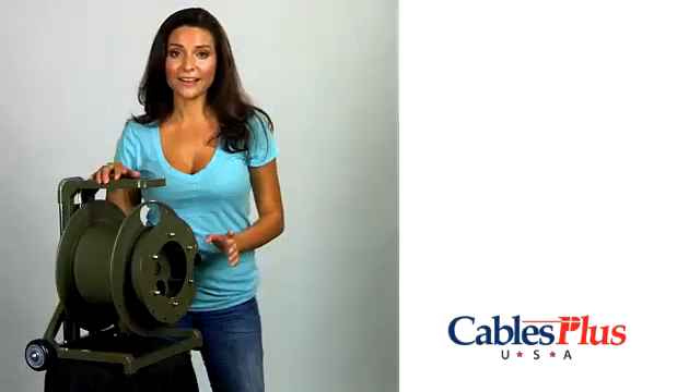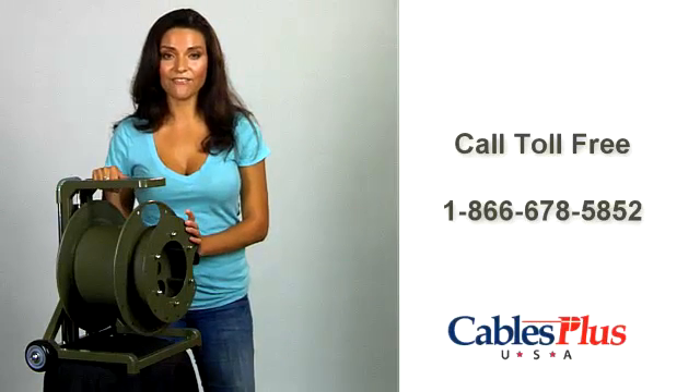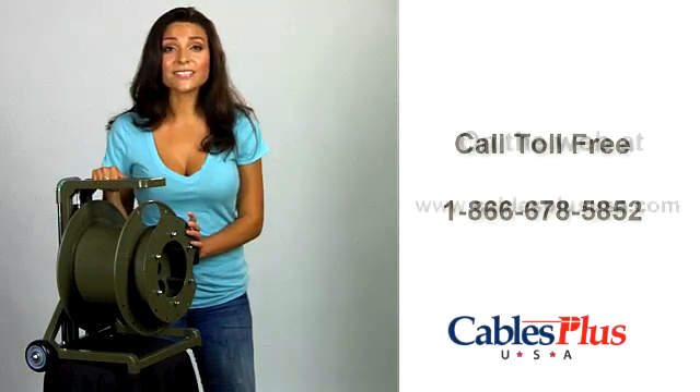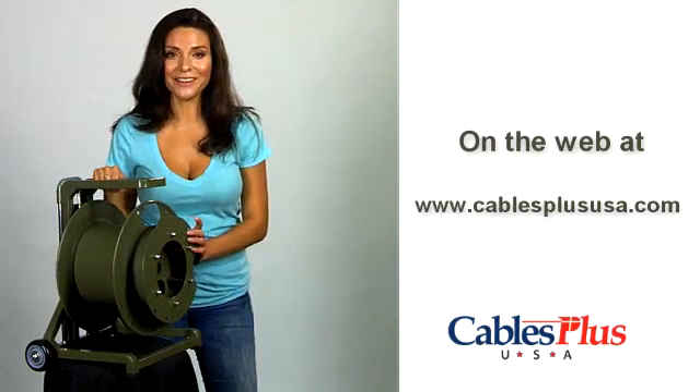Whether for broadcast, military, emergency services, AV, or mining applications, deploying and retrieving cable has never been easier in almost any environment. Call today at 866-678-5852 or visit us online at www.cablesplususa.com for more information.